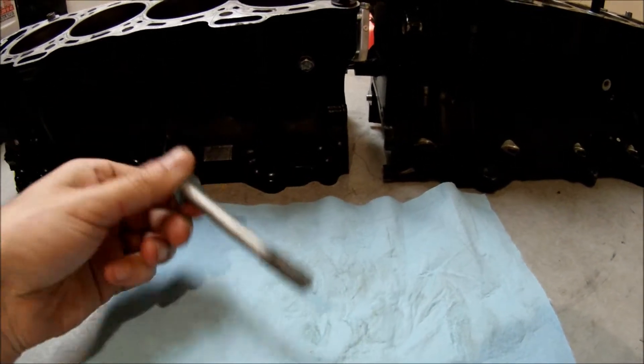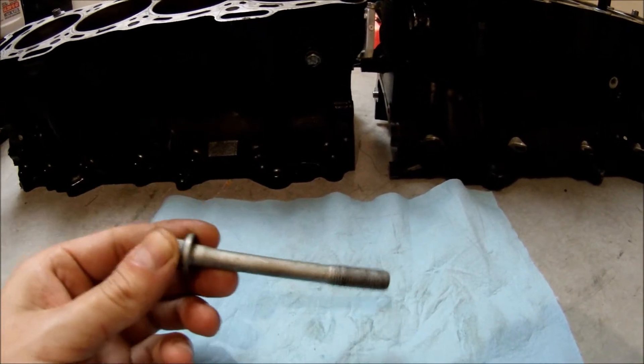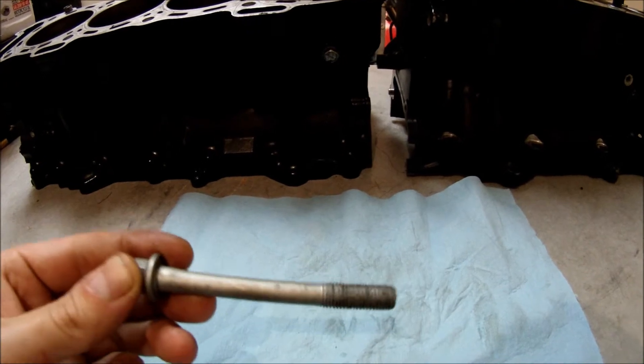There is no possible way you want to put this stock torque-to-yield head bolt back on your engine, because you don't want to see another blown head gasket. So what are your options?